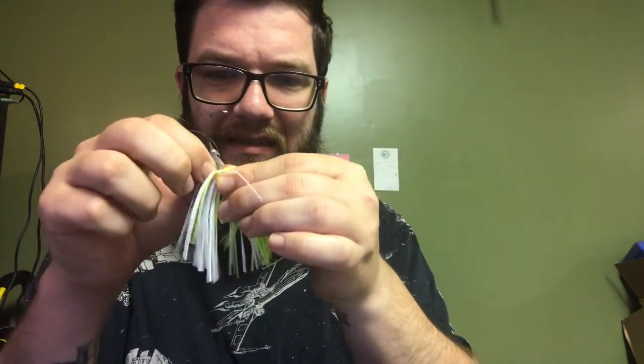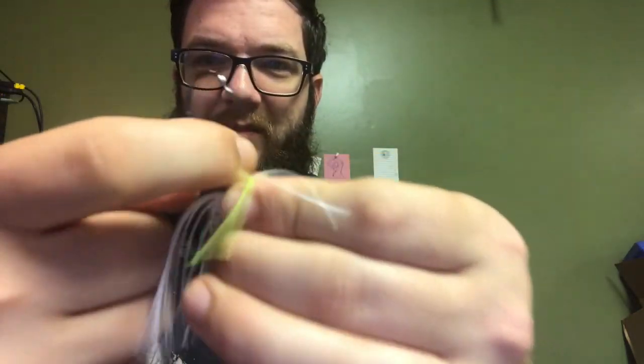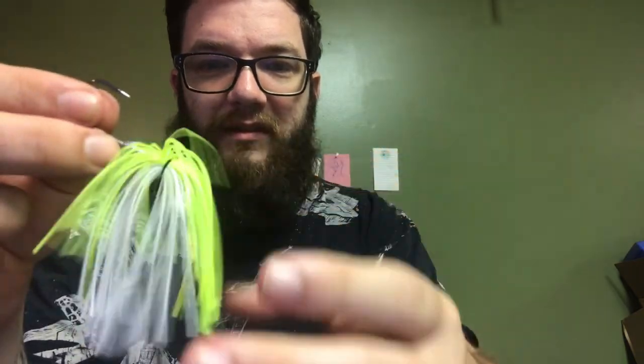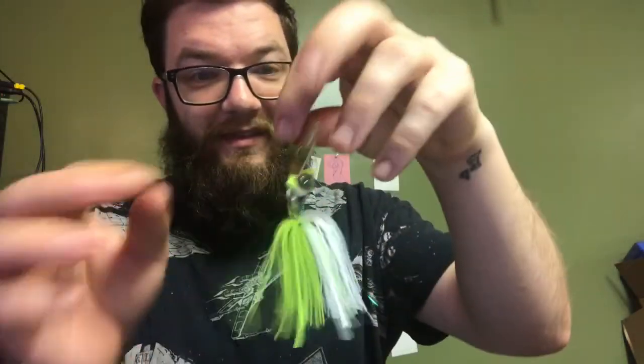Super nasty hook out the back. That's interesting — they used lead to make the bait keepers. That's gonna fall apart quickly. But that's a cool looking little dude there, a neat looking little chatterbait. I like chatterbaits too — not as much as buzzbaits, but I like chatterbaits too.